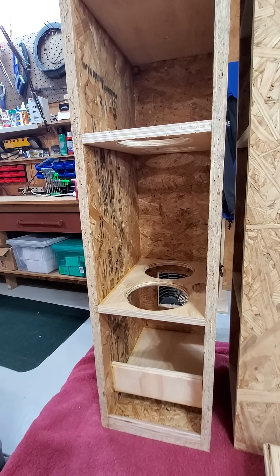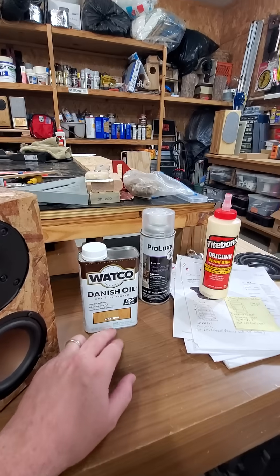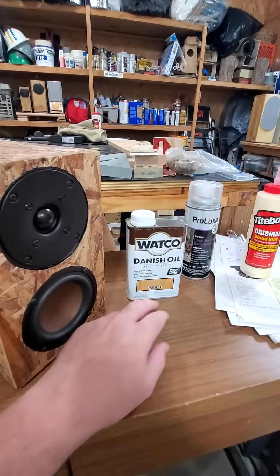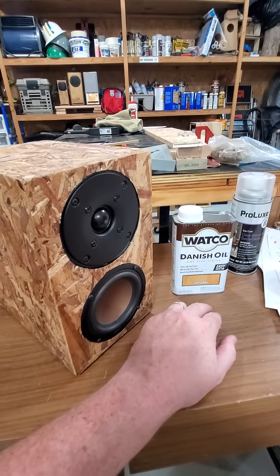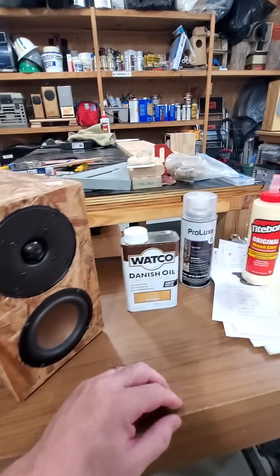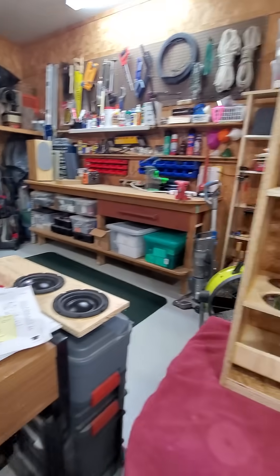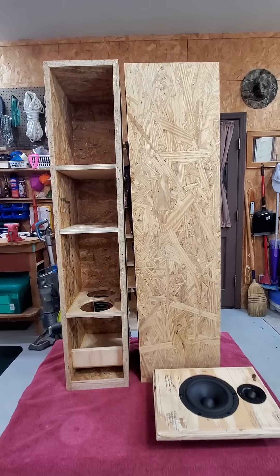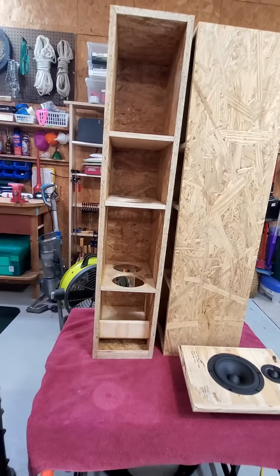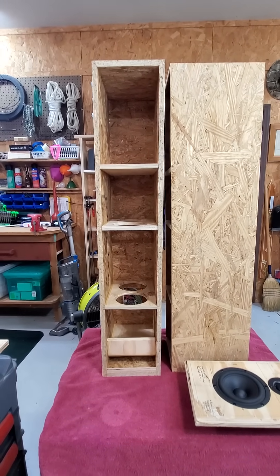For the outside, Danish oil surprisingly enough actually works as a good little sealer itself. Several coats of Danish oil — I might do the last one with 400-grit sandpaper to get some of those wood shavings down into the wood, then several coats of spray lacquer to seal up the outside. I like the overall look. Yes, it is a junk wood, but I think braced well and sealed up well, it might work out to be a fun little project. I'll keep you up to date.